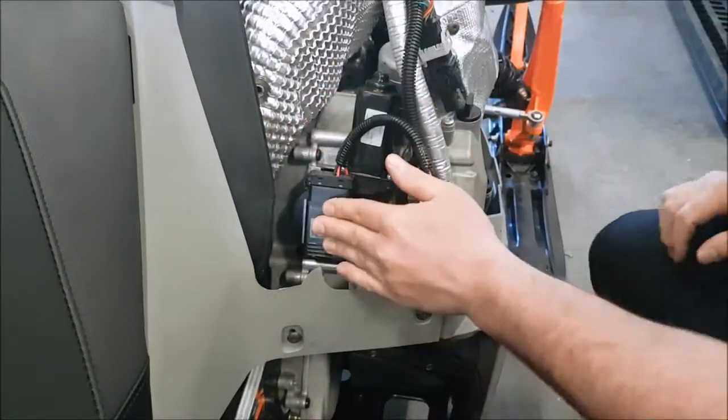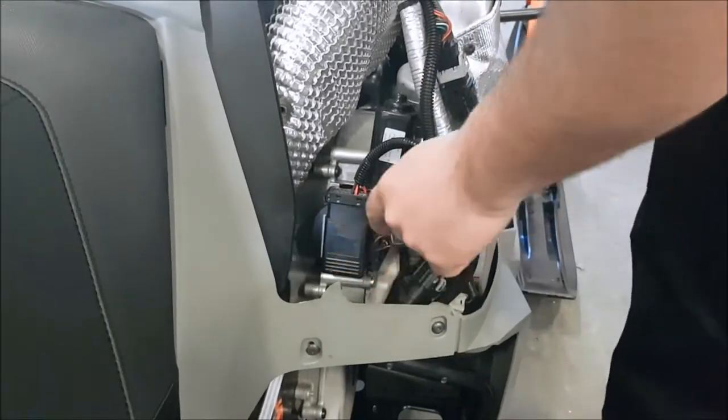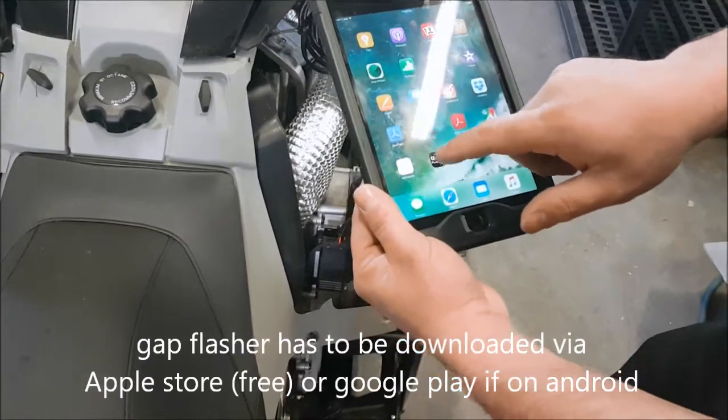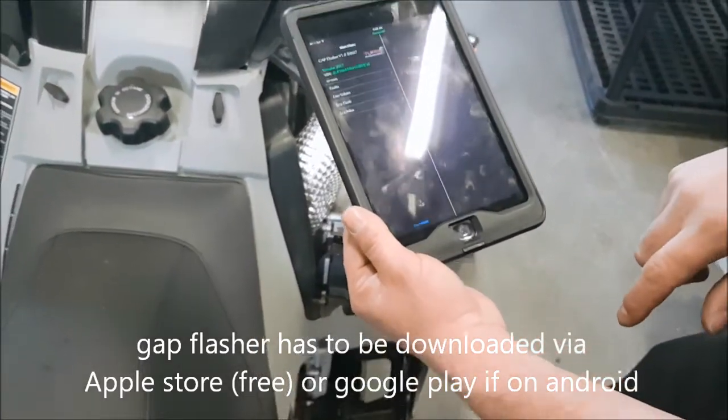I have double-sided velcro here to hold it in place. And that's all you need. Now you're ready to connect the Bluetooth connection to your iPad, iPhone, or Android phone. You'll open up your Gap Flasher program and connect to the tool.